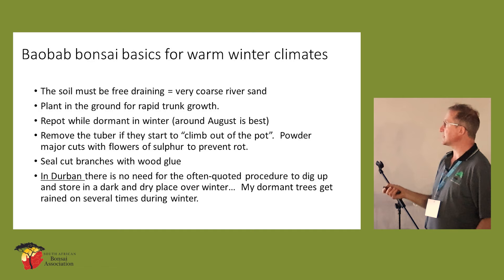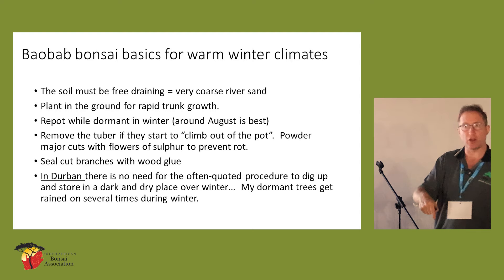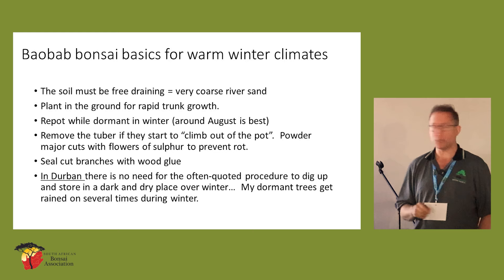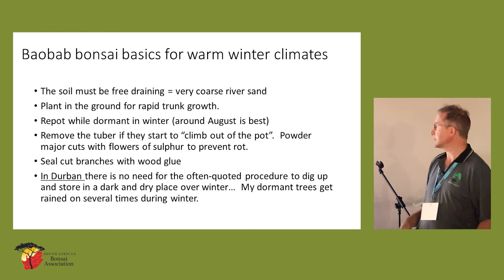The soil must be free draining if you want these things to stay alive. Very coarse washed river sand must make up the bulk of your mix. If you want that trunk to grow quickly, there's nothing like growing it in the ground. You repot them at this time of year, and you'll see that if they're living in pots they will start to push themselves out of the pot — that's because of the big root growing under the soil. Every couple of years you've got to pull it out, cut that tuber off, seal it with flowers of sulphur so it doesn't rot, and replant it. It's very important to manage rot in that circumstance.